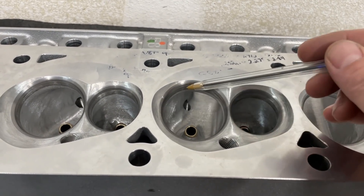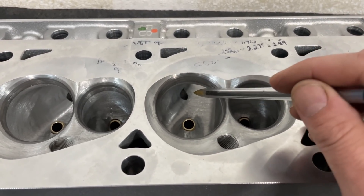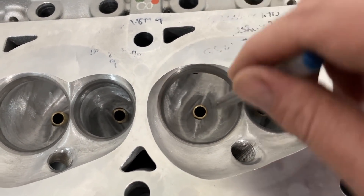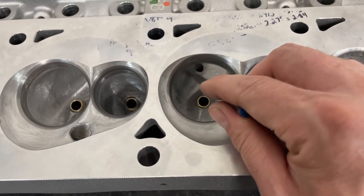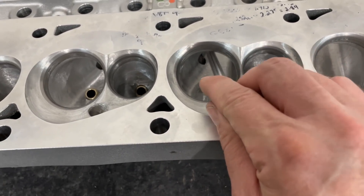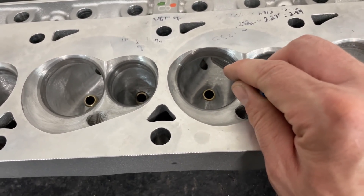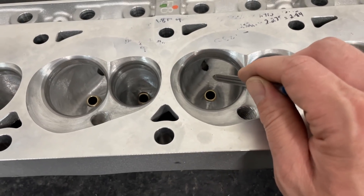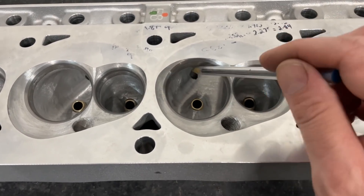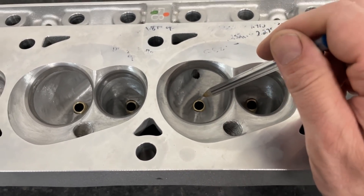In other words, you just have to slow the air. In this case, because it has more short side height and more bowl depth, it's taller. We don't want a lot of area up in here because it's kind of dead in those areas. However, it does give you more area over the short side, and that kind of helps. This gives you a larger short side area itself, which moves airspeed up and helps in the low lift flow numbers. Because it has a longer short side, I don't really need to make the bowl as big.